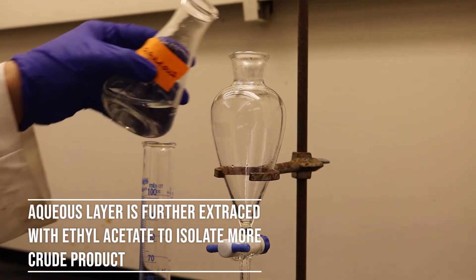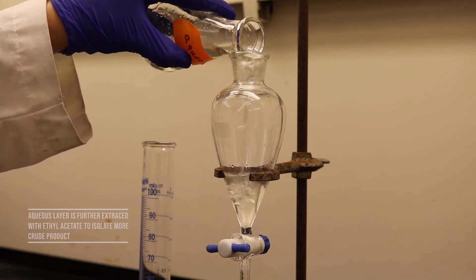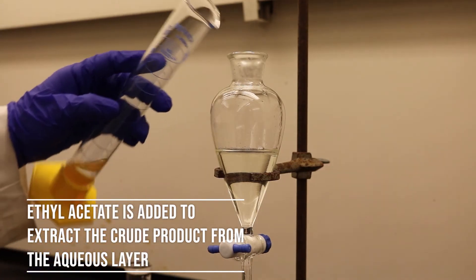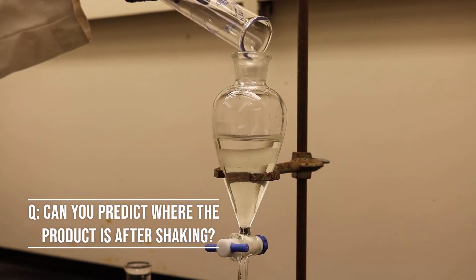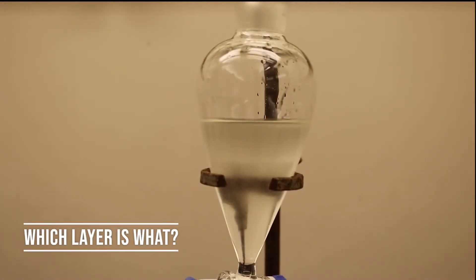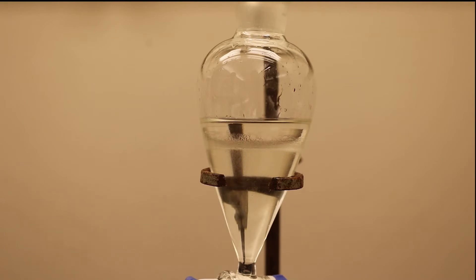The aqueous layer is placed back into the separatory funnel for further extraction. Next, 10 milliliters of ethyl acetate is also added into the separatory funnel. Repeat the previous steps by shaking and venting the separatory funnel. Once again, make sure to correctly identify the organic and aqueous layer. Once the two layers are extracted, the organic layer is combined.